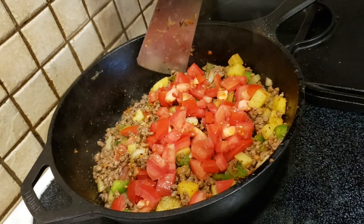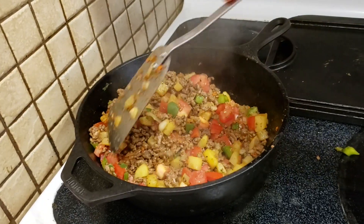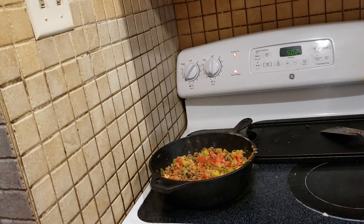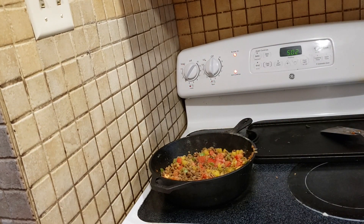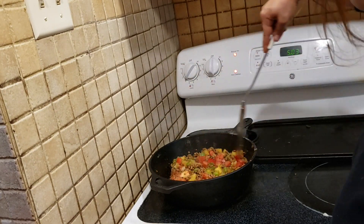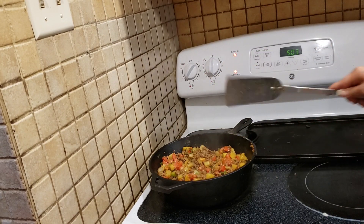We mix it all up — I'm scraping the sides of the cast iron skillet so that everything gets mixed up nice and well. I'm gonna add a little bit more seasoning because the vegetables haven't been seasoned yet. For a pound you might use a little less than a tablespoon, but rule of thumb: taste everything as you go. Just a pinch of cumin — you can add as much as half a teaspoon. I don't prefer a lot, but I do like that it gives it that authentic Mexican flavor.